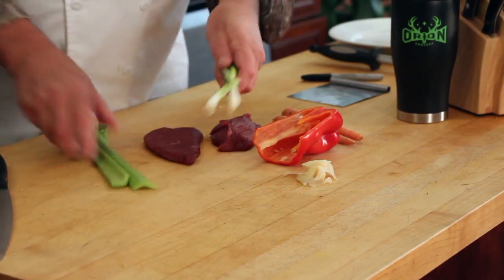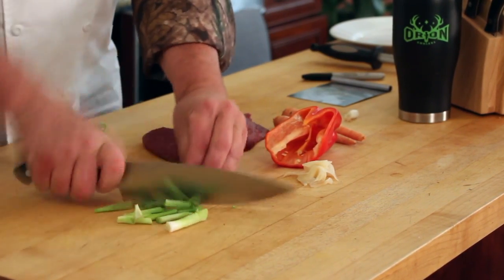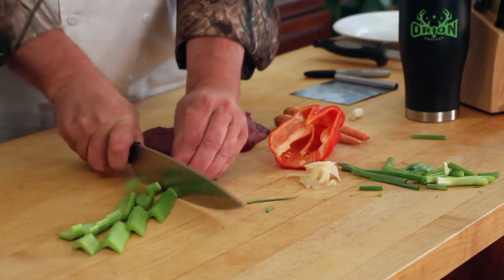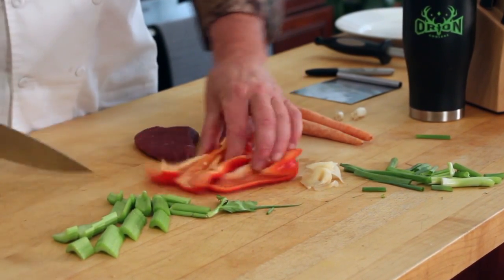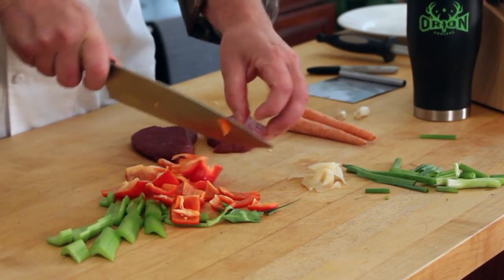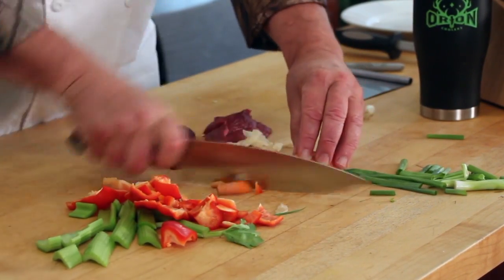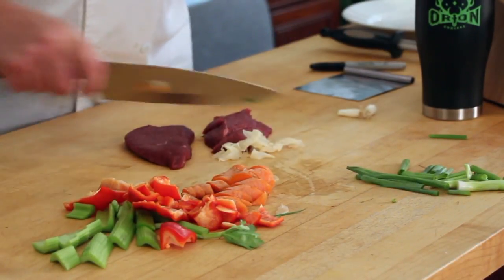First, green onions — rough chop. Of course, whenever you're doing a stir-fry, you want to make sure you have all your ingredients chopped and ready to go before you start cooking. Here's some bell pepper. That was just some celery there. So far I've got bell pepper, celery. This is pickled ginger. Here's some carrot — didn't bother to peel them because I don't mind the carrot skin on there.